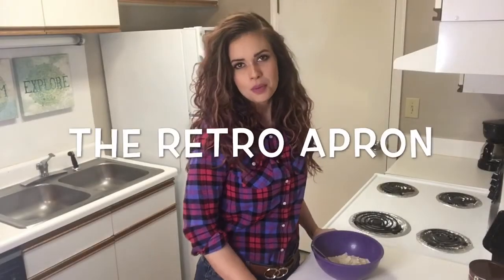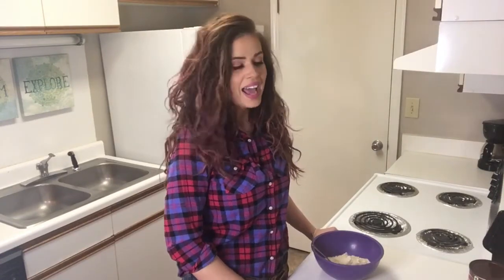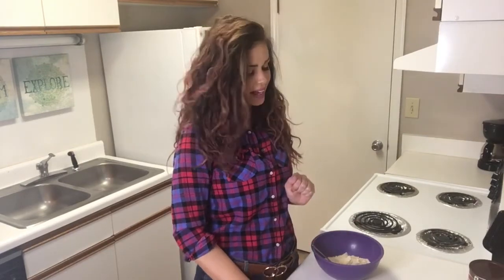Hey y'all, my name is Julie and this is the Retro Apron Cooking Channel. Thank you so much for joining me today. We're going to be fixing a keto peanut butter chocolate pie that I had an opportunity to taste back at Thanksgiving. I don't really do keto myself, but I know a lot of people do, so I thought y'all might appreciate it. I got this recipe from my best friend and I wanted to share with y'all.